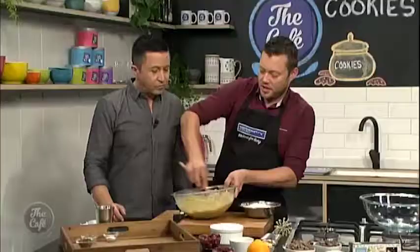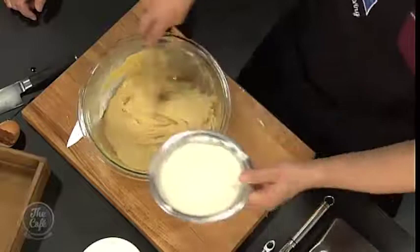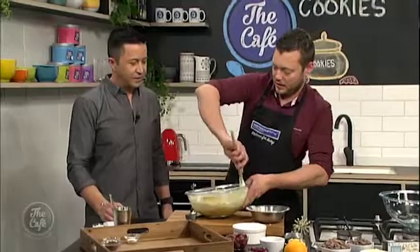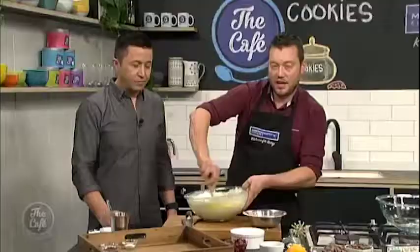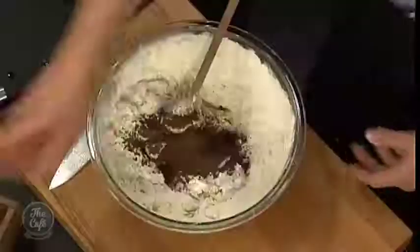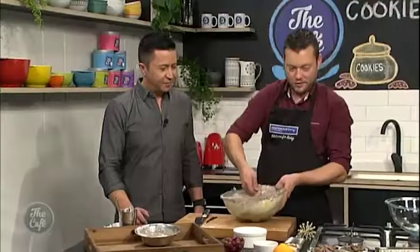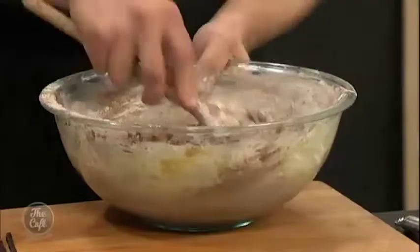Now we can fold in the flour and all the dry ingredients. We're just mixing it together — you don't need to cream it. If it looks split, just keep going and mix it all in. It'll all come back. And there's a little tip: if your cookie dough is a little bit dry, you can just add a splash of milk. So baking powder and baking soda and a little bit of cocoa powder. If you don't want it too chocolatey, you don't need to put the cocoa powder in. We like it chocolatey, and we've got lots of chocolate selection here. We're going to bring the dough together and then flavour it to a personalised, customised cookie.